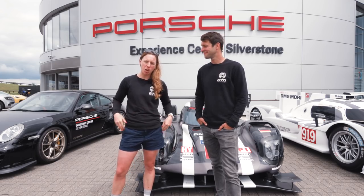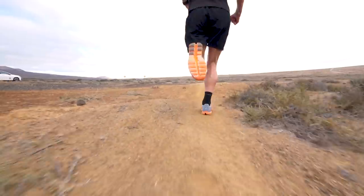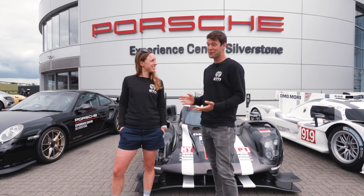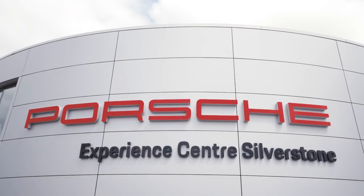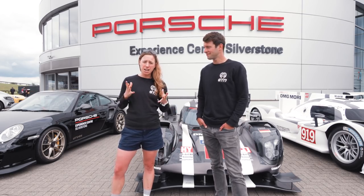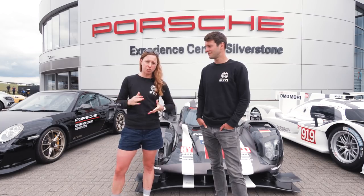Welcome back to the Triathlon Training Explained show powered by Training Peaks. We're at the Silverstone Circuit in the UK, which you'll probably recognise from Formula One and MotoGP, but more specifically we're at the Porsche Experience Centre. Sadly we're stepping away from the cars today — we're heading into the Porsche Human Performance Centre, which Porsche use to test their drivers. Precision Hydration are based here today and they're going to help us look at hydration specifically for triathlon and how we can prepare for different racing conditions.